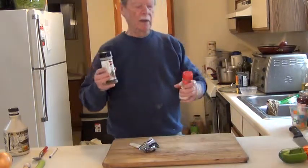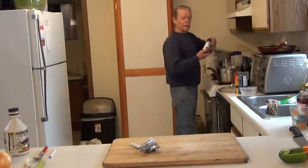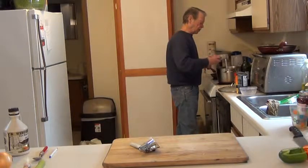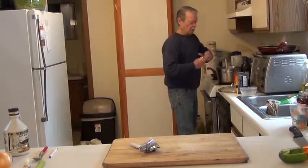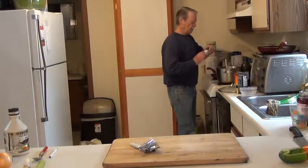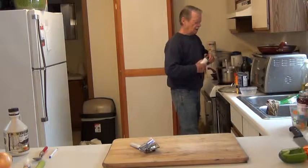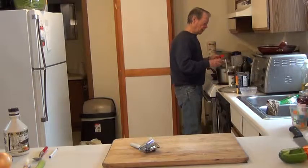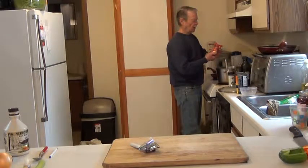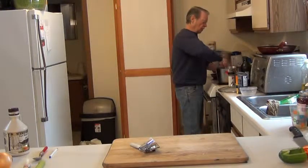Next thing, I'm going to put the chili powder in and the cumin. I'm going to just guess at it, but I know pretty much — take two tablespoons. There we go. And one tablespoon of cumin. That should about do it.